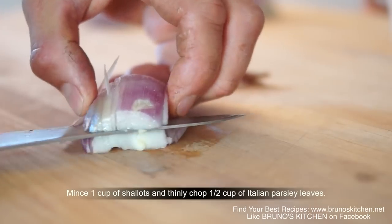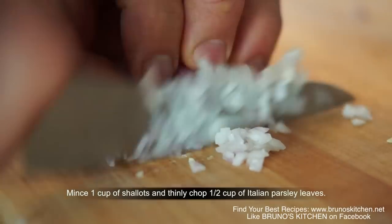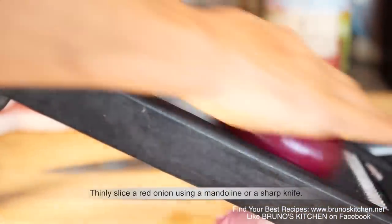Too much talking, let's get started! Mince shallots and chopped parsley. Thinly slice a red onion using a mandolin or a sharp knife.